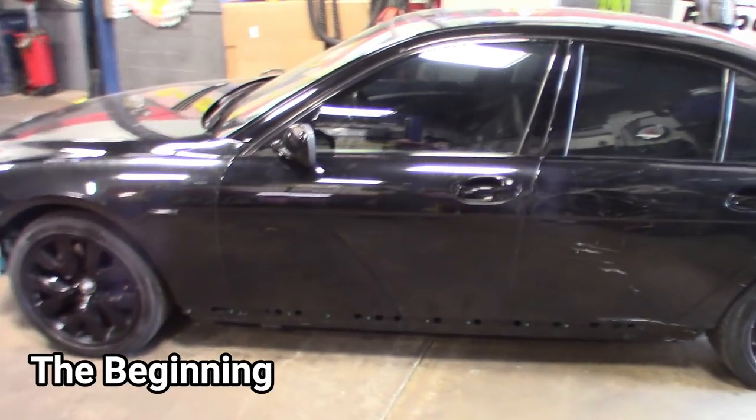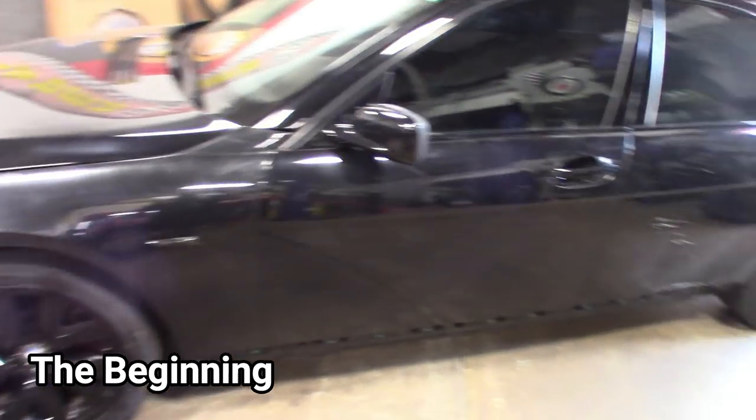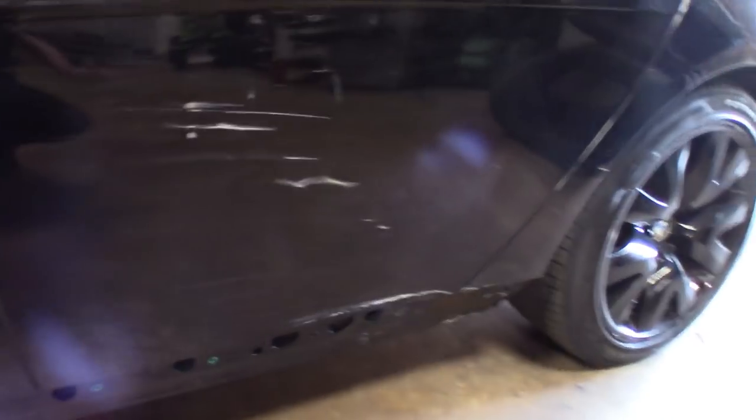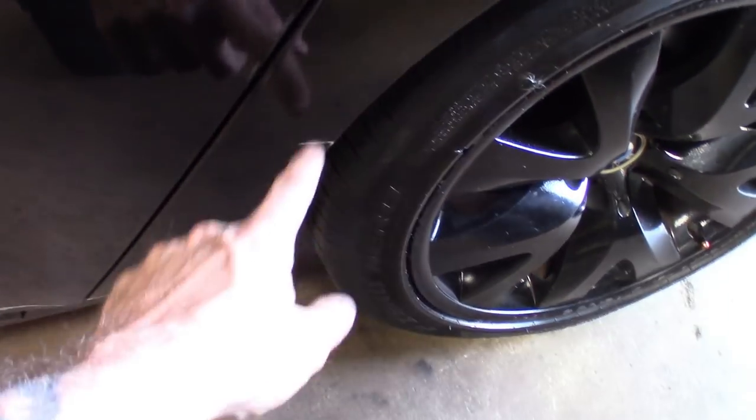Alright, so this is it — getting ready for paint. That's where we're at with everything. See that door? Just gonna have them rework this door. I wish the camera would pick up more, but you guys can see it's dented right here, scratched all the way down. I'm gonna have my guy fix the quarter panel scratches here, pretty much this whole side.